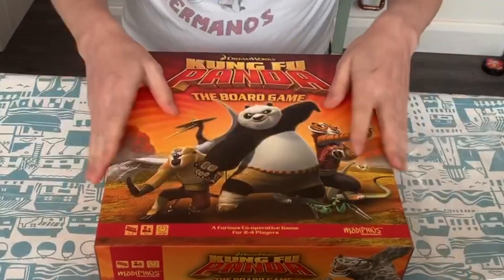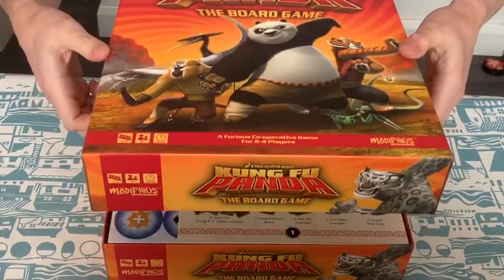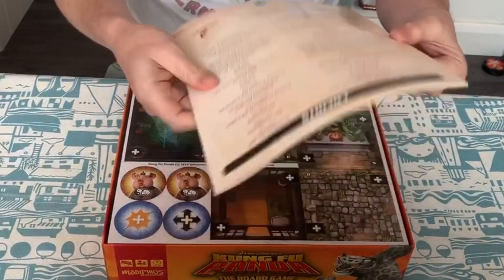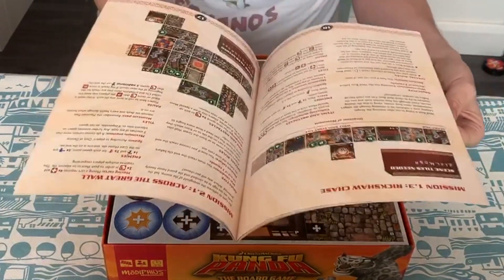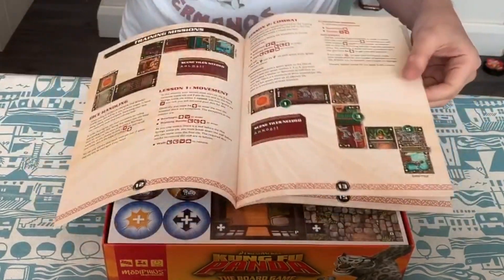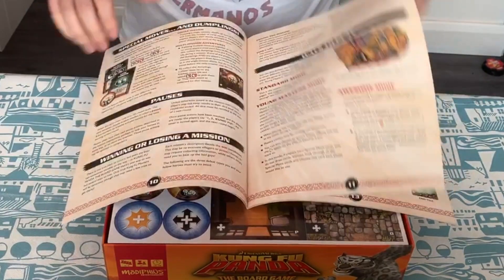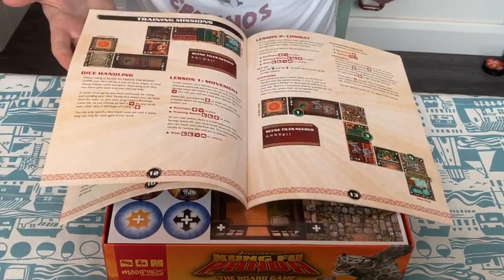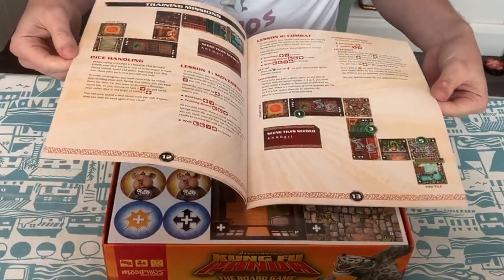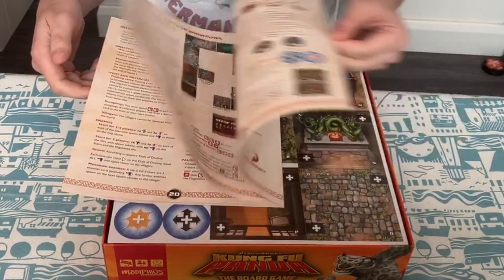Nice box. So there's a rulebook — a weighty one, 20-odd pages, but it all looks really nice. There are also training missions in here that'll take you through how to play the game. I also believe it's real time, which is quite interesting. They've got several different missions in here.